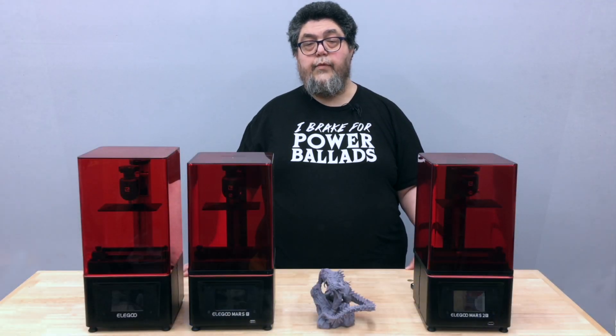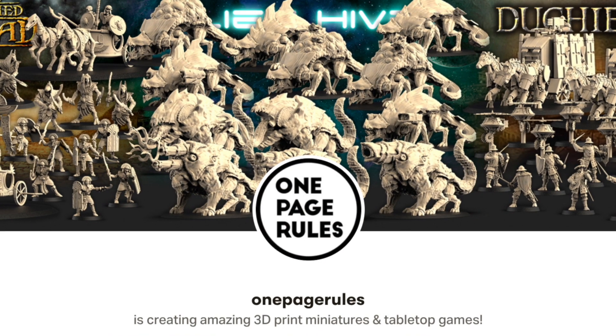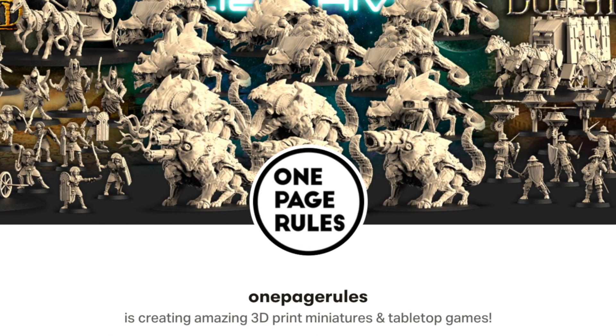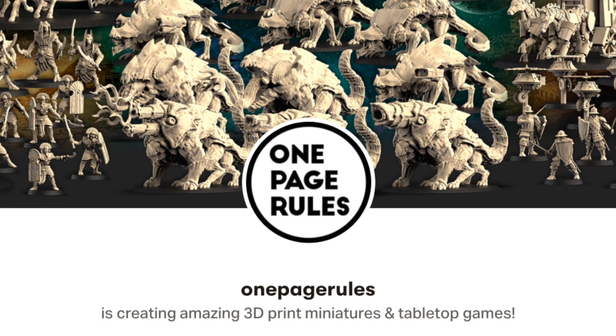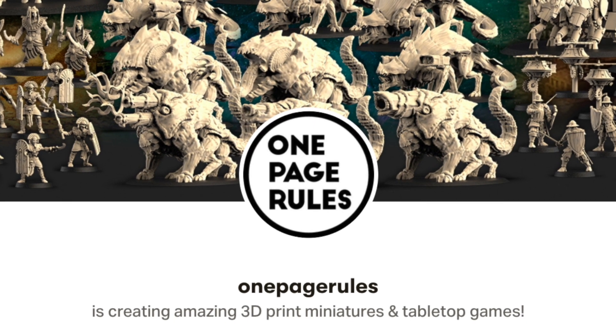While I've never played games with miniatures, I have a great deal of respect for the amazing models produced by artists and designers. My plan is to spotlight a different artist with each resin printer I review. This month I decided to support designer one-page rules on Patreon. These models come pre-supported, which saved a lot of time getting these prints ready to test.